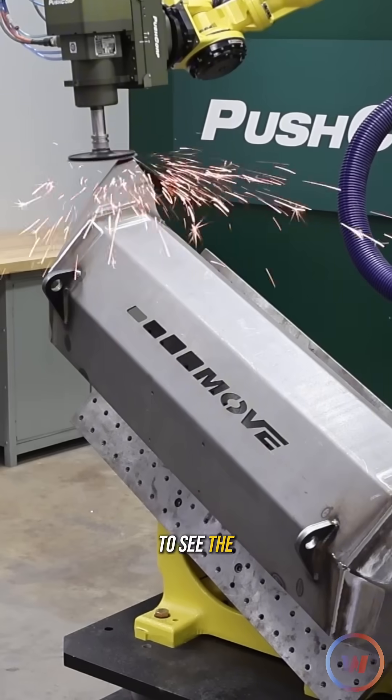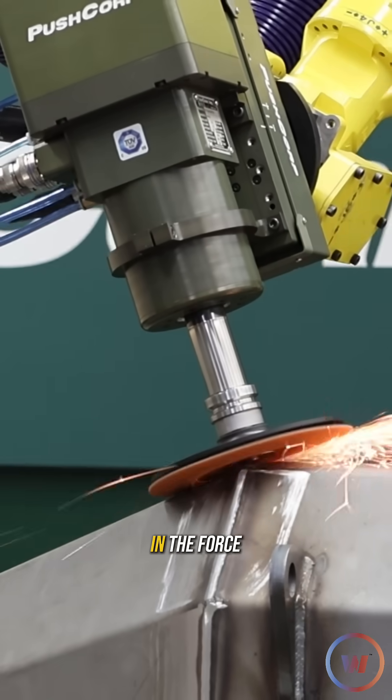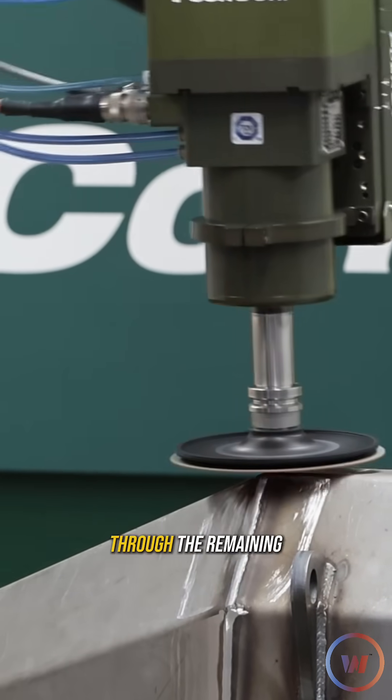Now that we've had a chance to see the results of the first pass, we dialed in the force to make sure we can hog through the remaining material.